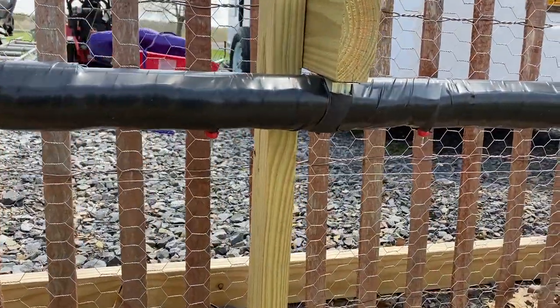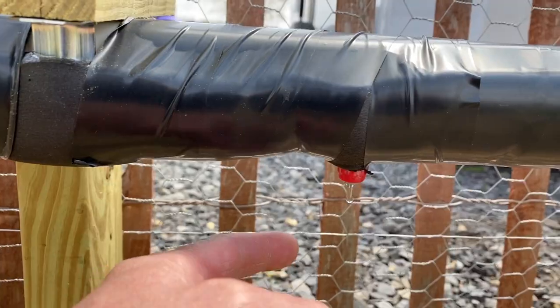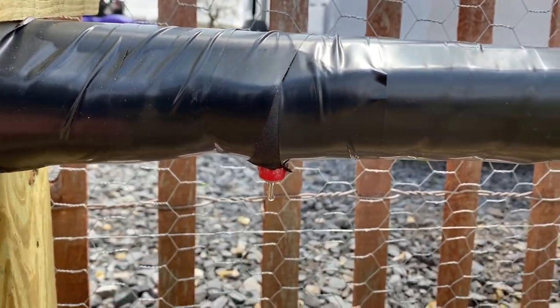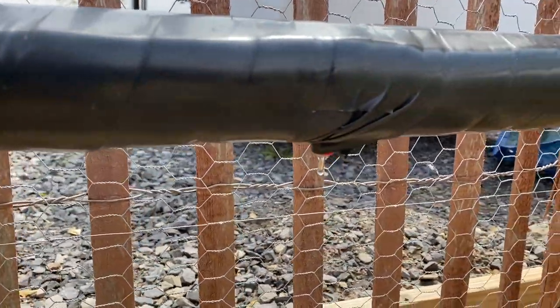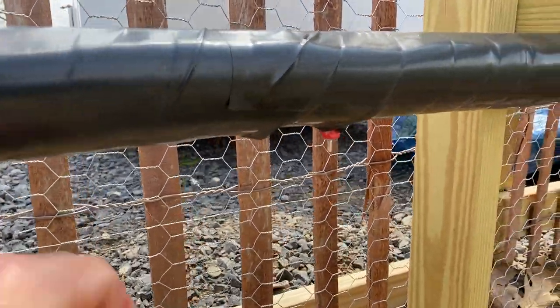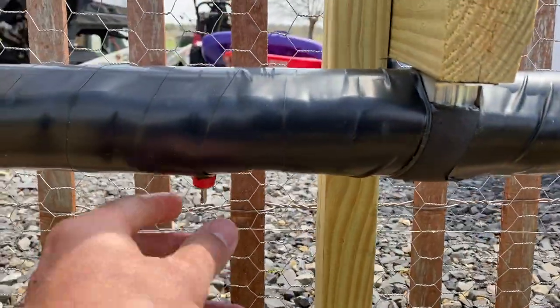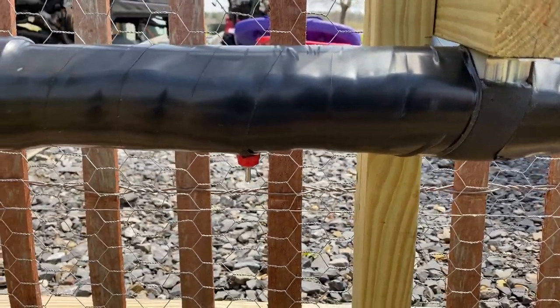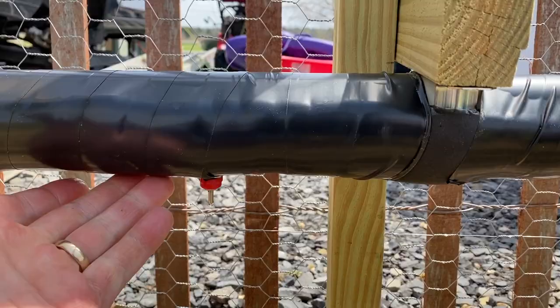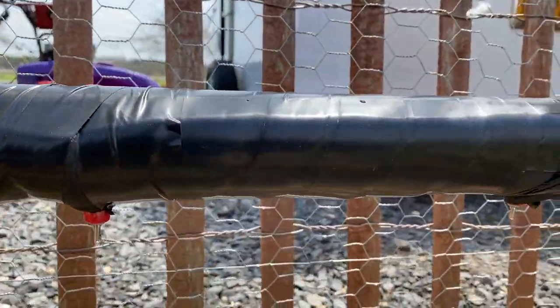Quick update before I let you guys go: these don't seem to be leaking anymore. There's a little water on this one, but that's only because I just touched it. I don't really have a problem with these leaking like some people have claimed — they seem really good. It's not really a constant problem that these drip; they usually don't unless you touch them. In that last clip I just installed the insulation, so I think that's the only reason why they were dripping a little bit.